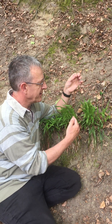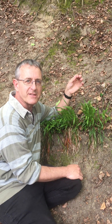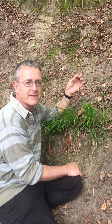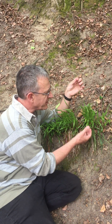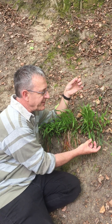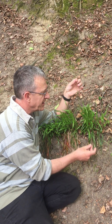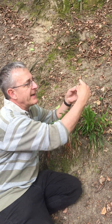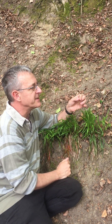This is Luzula pilosa, very common throughout the country all the way up to Northern Scotland on moorland, or very typical on banks and in shady woodland. It has very broad leaves, up to about eight or even ten millimeters across — long fine leaves — and then the inflorescence has branches spreading out in different directions with quite dark heads.